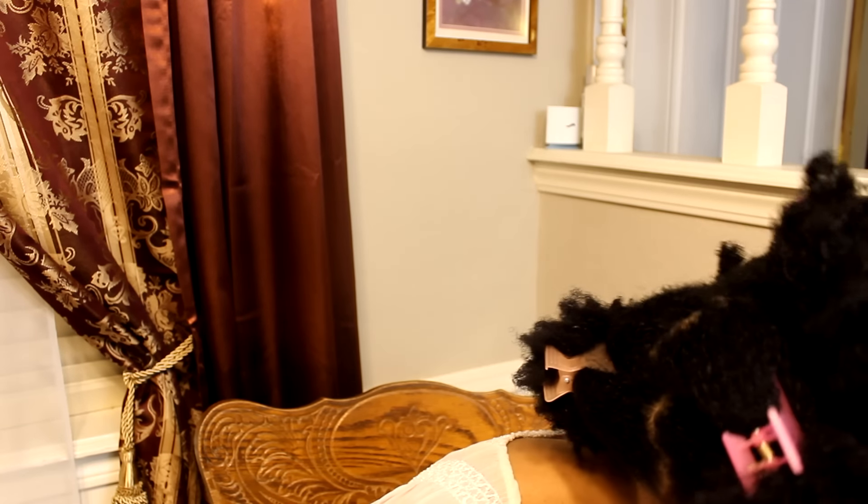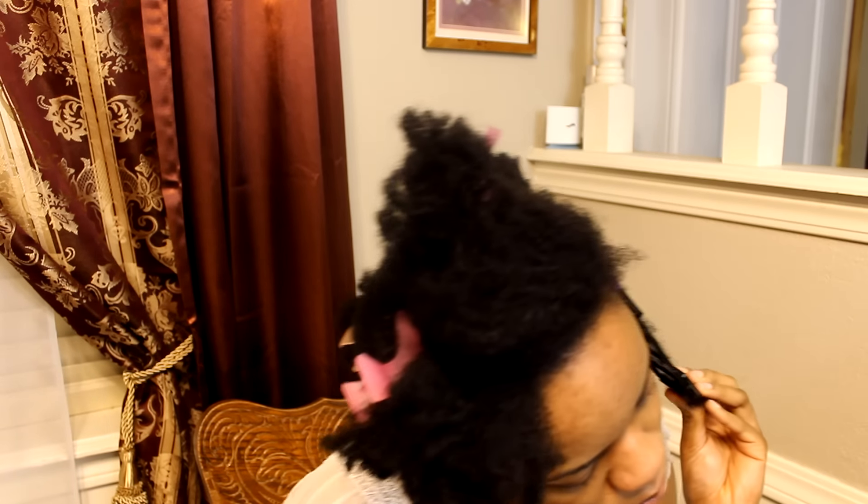Voila! So this is how it's supposed to work. And then if your hair is longer — like mine, which is a little longer — you can add one of the purple extension pieces at the bottom.